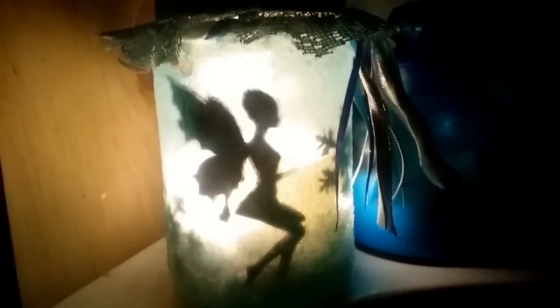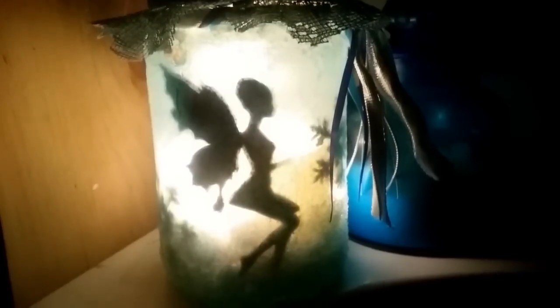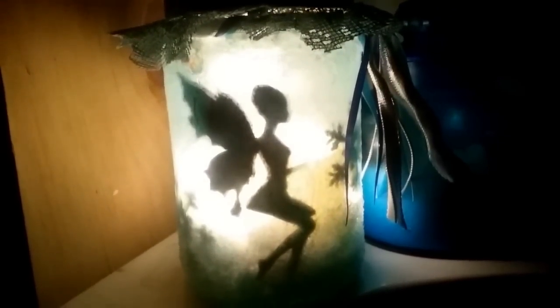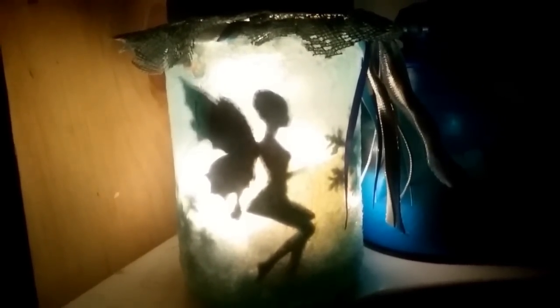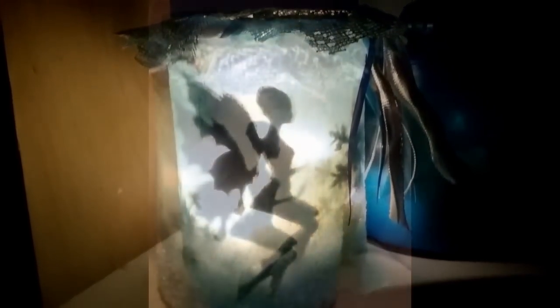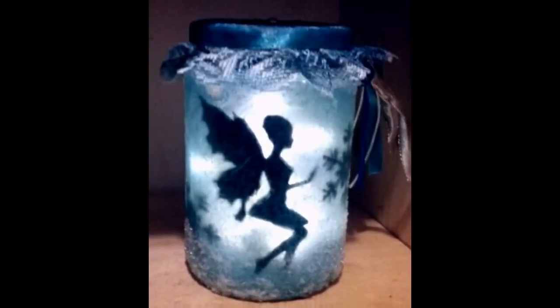Here she is, you guys — doesn't that look magical? I love the way it turned out. I hope you guys were inspired by this video. I'll link some videos below that inspired me. Let me know if you decide to do something like this. Don't forget to go check out my Gypsy sister Miss Rita Marie, as well as our link to our Facebook group — the Gypsy and the Witch — where we encourage you guys to join us each month. I'll talk to you guys really soon. Peace and love.